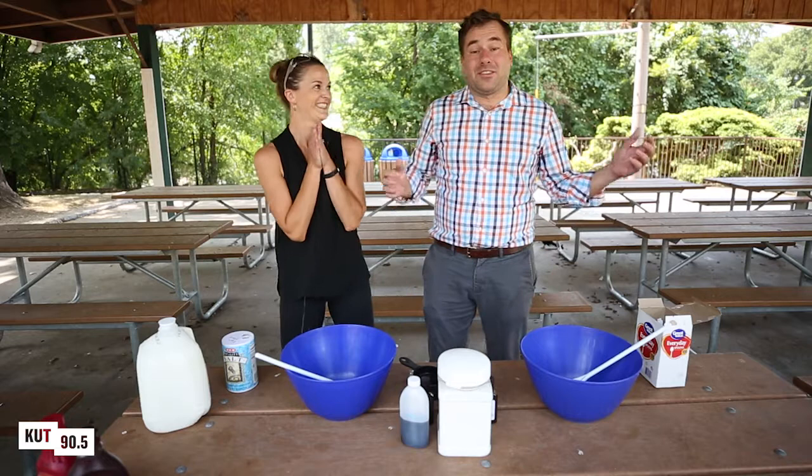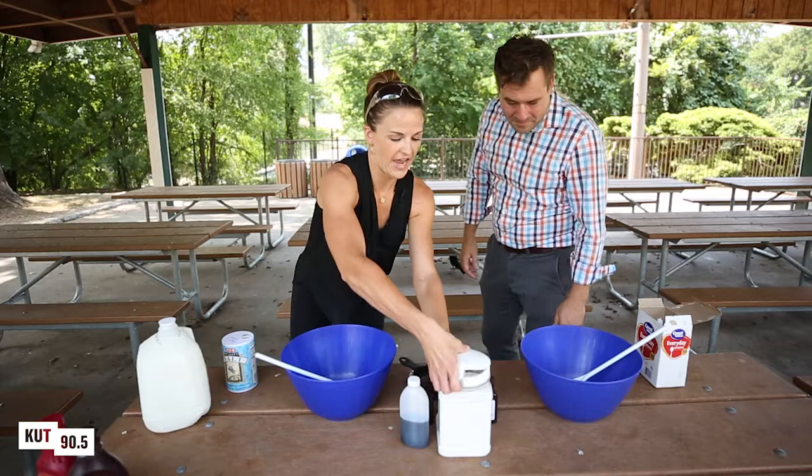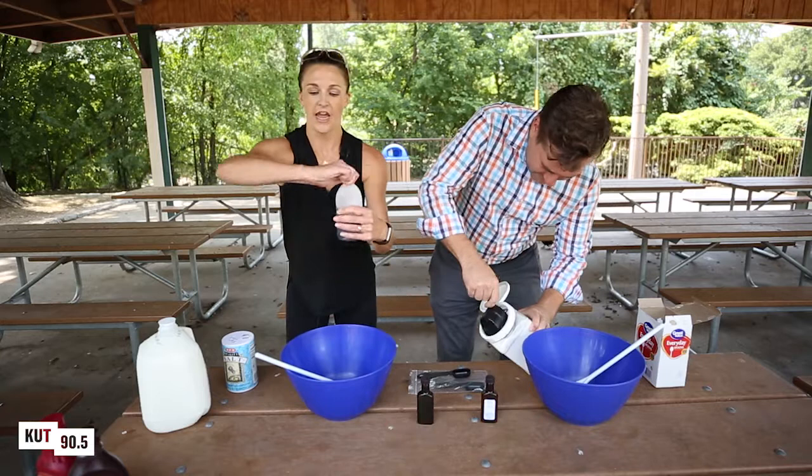That sounds awesome to me. So I think we'll start — we're gonna make some ice cream. Are you ready? I'm ready. So the first thing you need to do is add a cup of sugar. Here's your cup, there's your sugar, dump it right in.